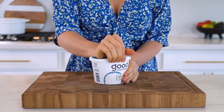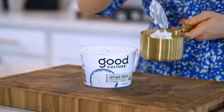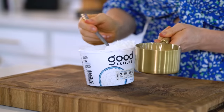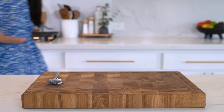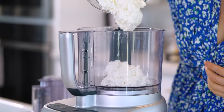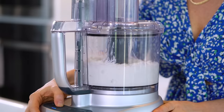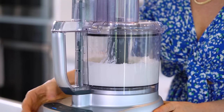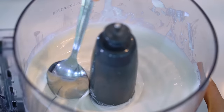To make the basic whipped cottage cheese you can use any percentage. Here I have the low fat two percent cottage cheese but you can also use the four percent. Both are absolutely delicious and it's really as simple as adding it to a food processor or blender. I'm adding two cups worth and just blending it until it's extra smooth. You can also add unflavored protein powder to this if you want to boost the protein content even more.